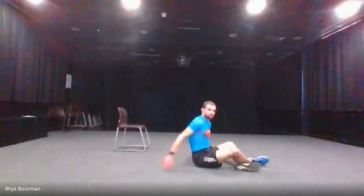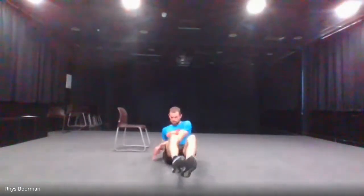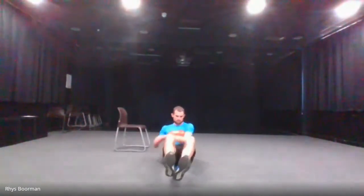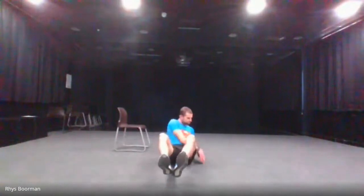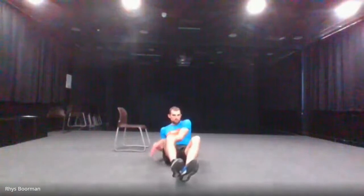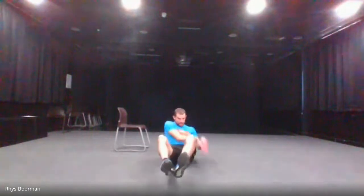Next one is the Russian twist — I'm going to face the camera again. My feet are going to be off the ground; you can have your feet on the ground if you want. Rotating and touching each side — in three, two, one and go. Halfway there. And stop.